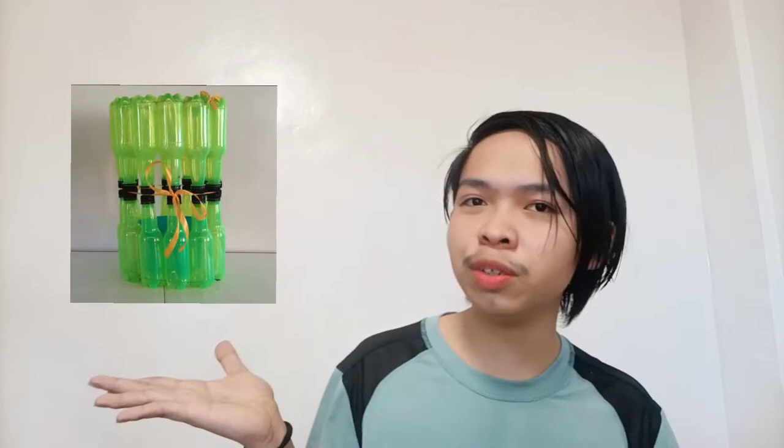Good morning guys! I am Karla Evangie Enriquez. Here to teach you how to make a trash bin out of plastic bottles.